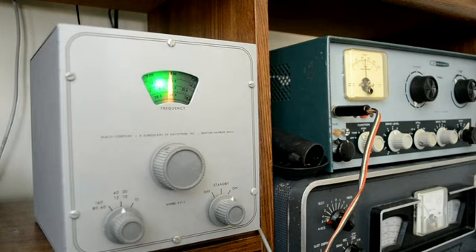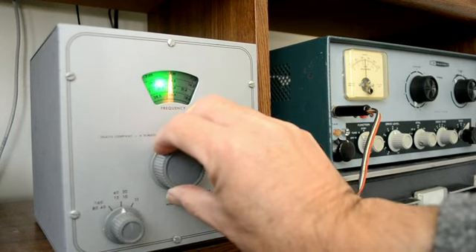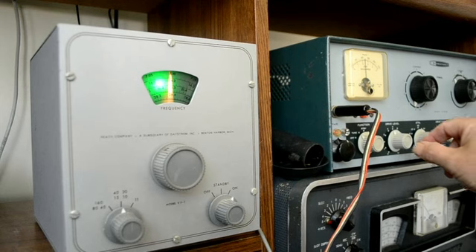Let's try it on 15 meters. We've got plenty of good drive over here. Let's tune it in — and we've got plenty of good drive.